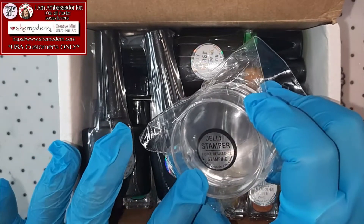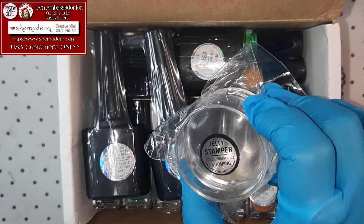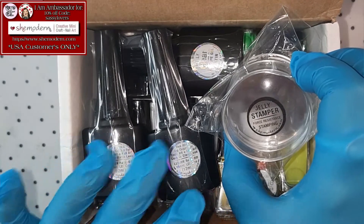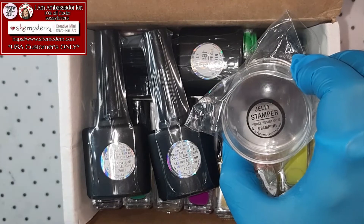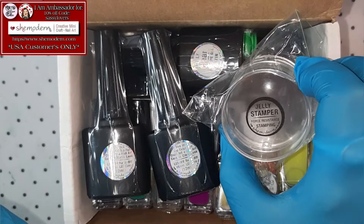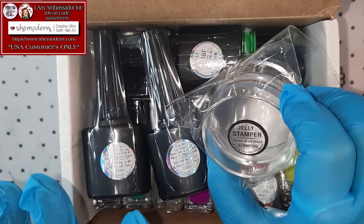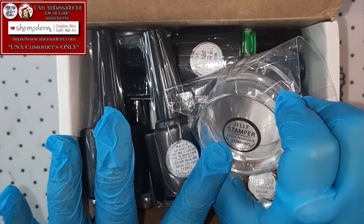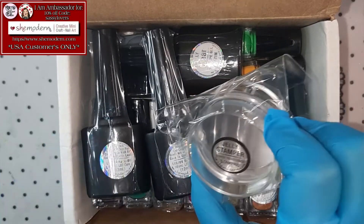I was not able to order it before because I was out of money! I ordered for $100 with my YouTube money that I earned, and that's why I was able to do this huge order, guys! And oh my gosh, I see she put an extra jelly force-resistant stamper also in my package!